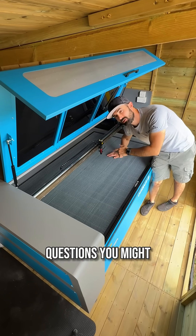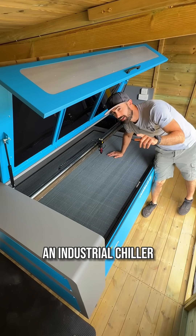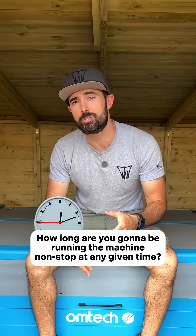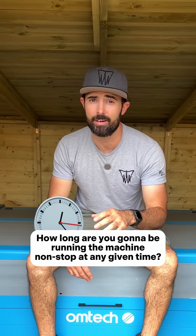If you're thinking about getting a laser cutter, one of the questions you might have is: should I get an industrial chiller to go with it? Well, maybe. Let me explain. The first thing you want to consider is run time — how long are you going to be running the machine non-stop at any given time? If the answer is over five or six hours, you probably want to get a chiller.